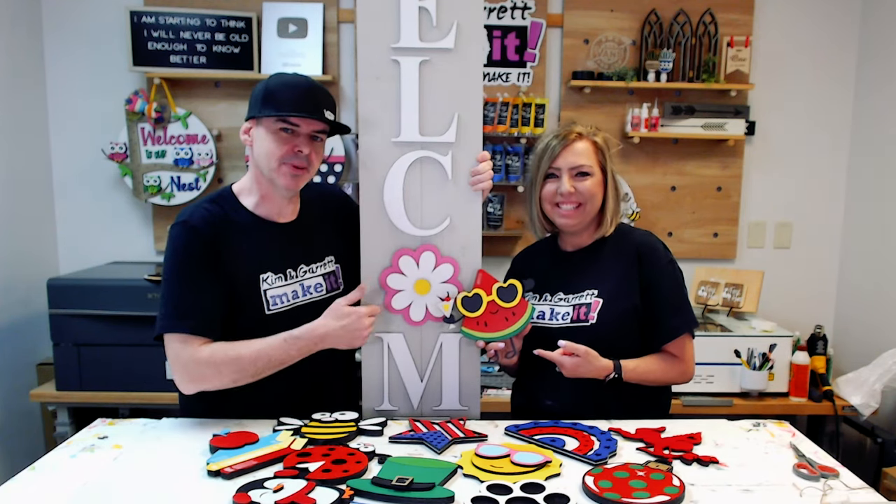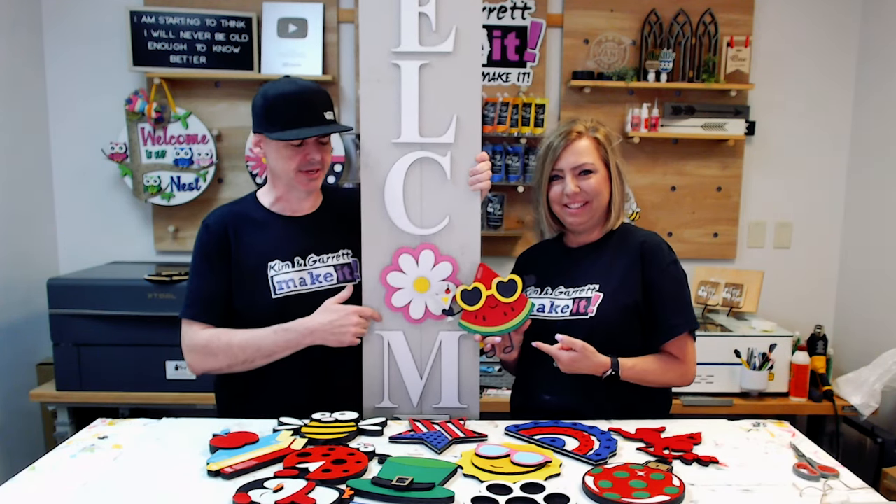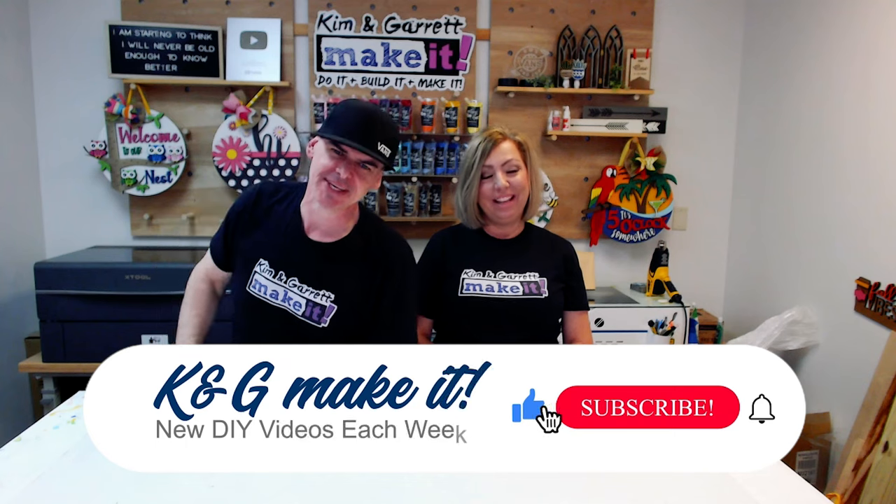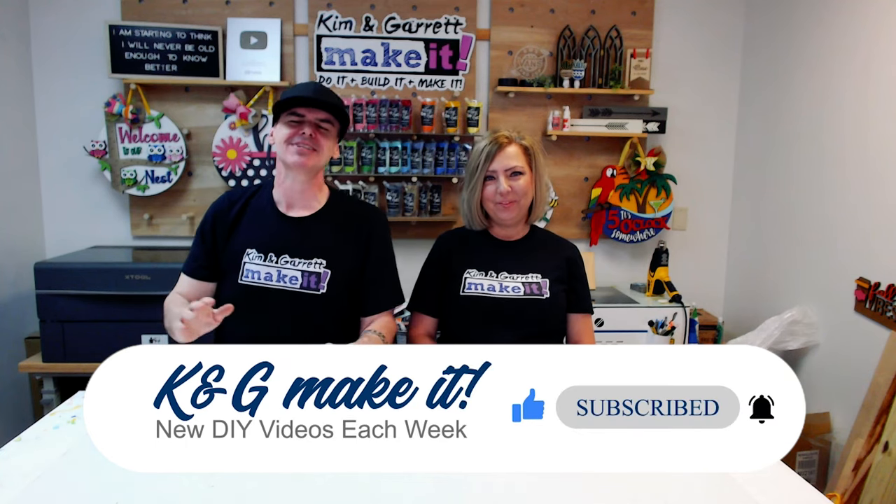We just made this no-slip interchangeable welcome porch leaner and we'll show you how we did it right now. Welcome back — if you like to do it, build it, or make it, so do we. We have new videos each week and this week's going to be a good one.